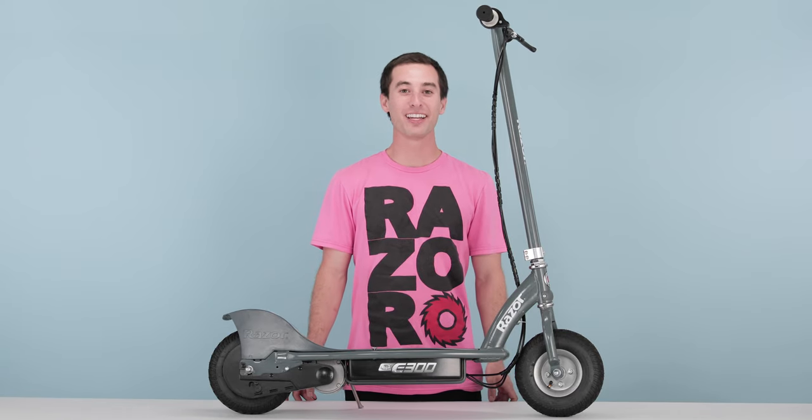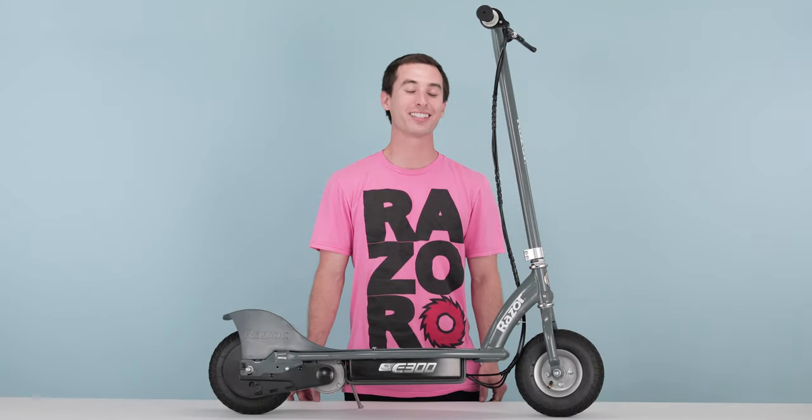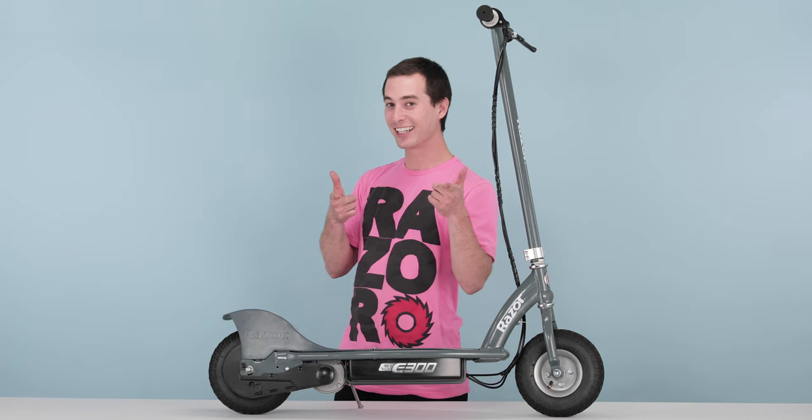I hope you found this video helpful and informative. If you are still having any troubles or complications, please feel free to visit the customer support section on Razer.com. See you later, alligator.